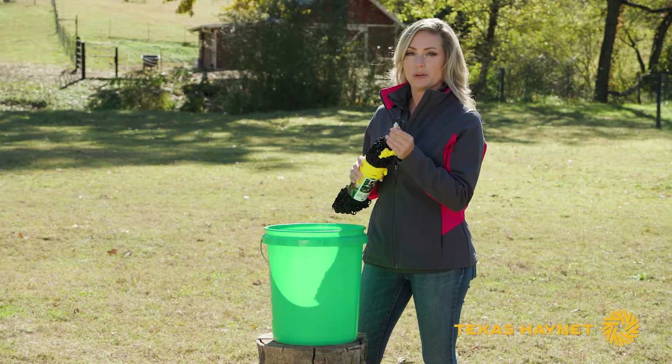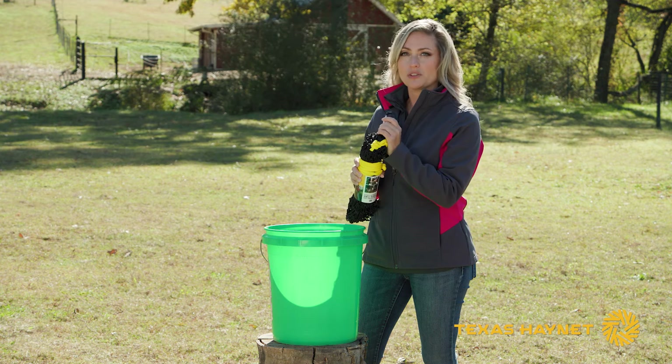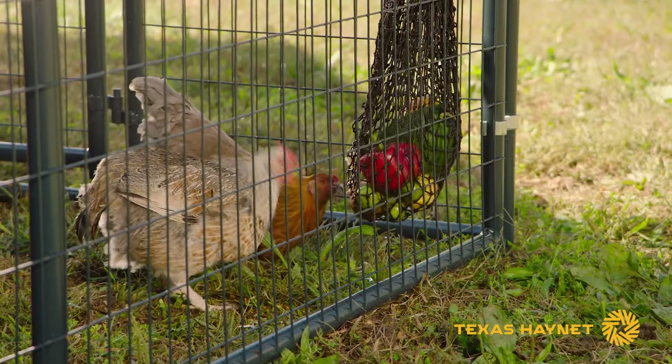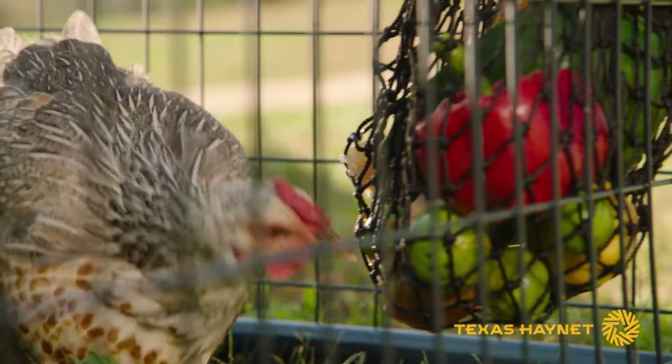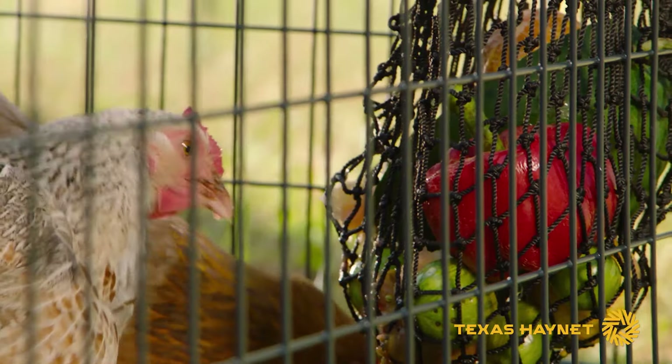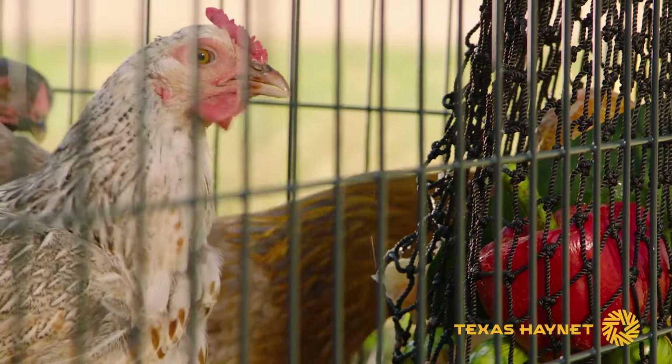Or you could also take this carabiner clip and clip it to something like your chicken wire or whatever you've got, and that way it'll keep it up. A lot of times hanging your net up so that it will swing will help provide more entertainment and more enrichment for your chickens, because they'll have to work harder for that food as that bag swings.